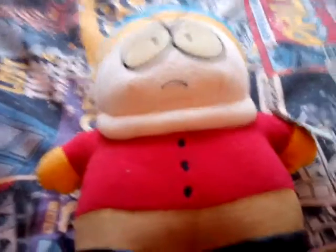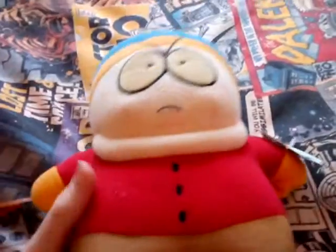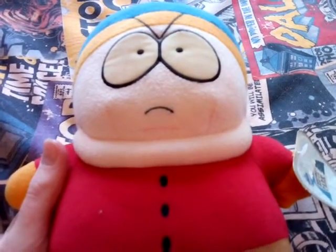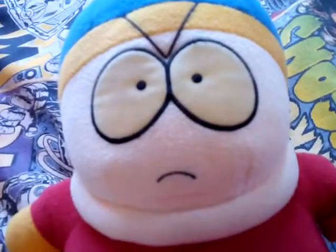Hello guys, and today I'm going to review this very rare South Park Cartman plush. I'm going to get into the details, so first you can see he's sporting a blue hat with a yellow thing on the top, yellow on the side as well, and he's got a facial expression that looks angry.